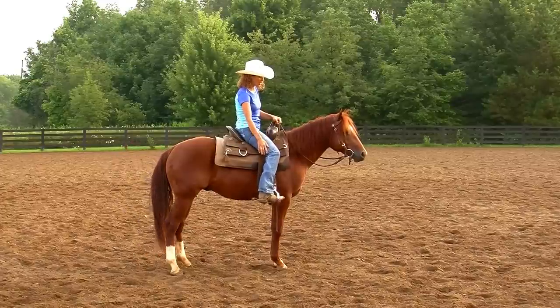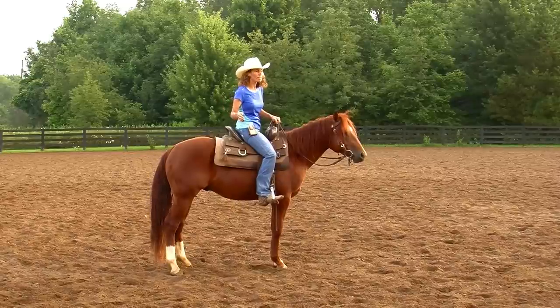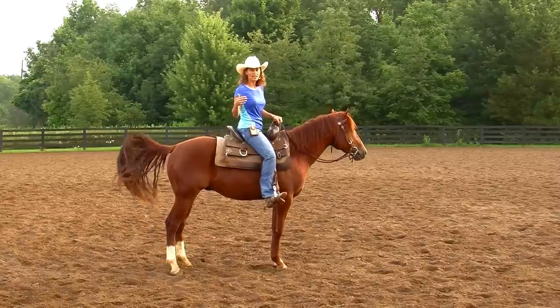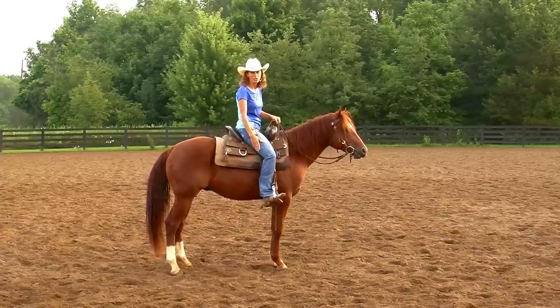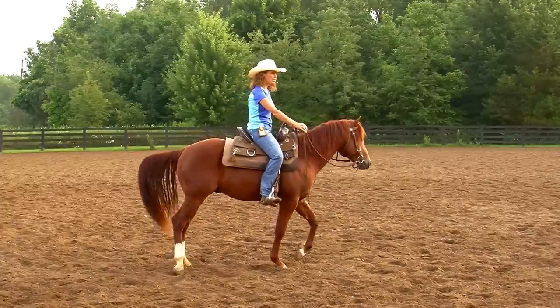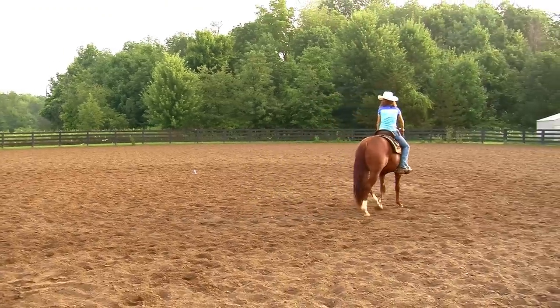Now I've got this on and I'm excited to show you where he's come with his spiraling out, which will lead to counter bending. I'm also really excited to start teaching him to spin, which I haven't done any of yet because I wanted to catch the first day on video. First I'll show you what I was working on last week — the spiraling out.